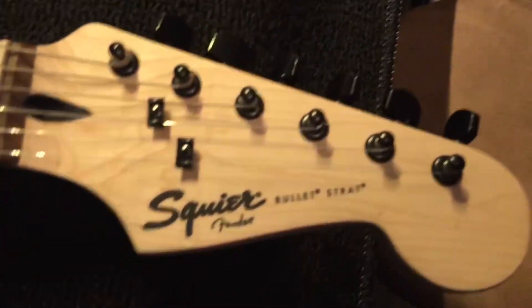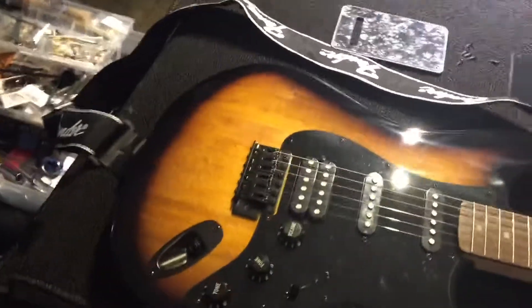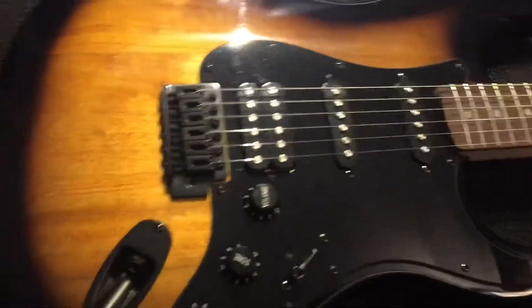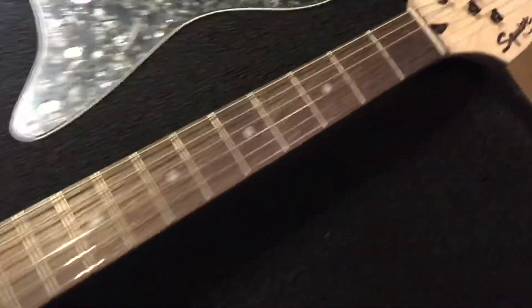This is a Fender Squier Bullet Stratocaster that I picked up at Sweetwater for $129 on special. It's a honey brown and black. We're going to do some mods to this.